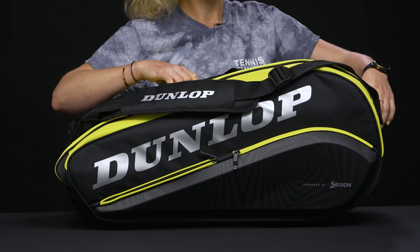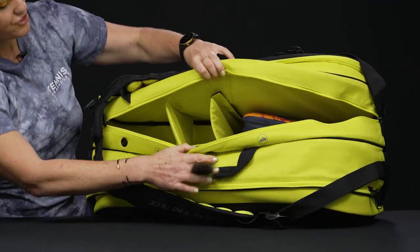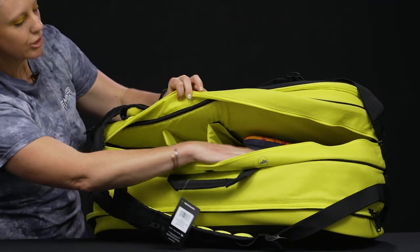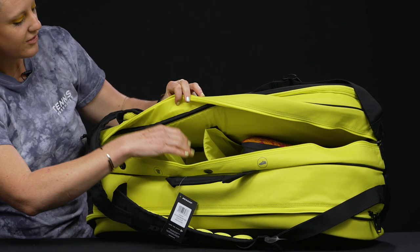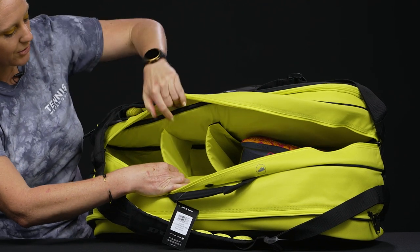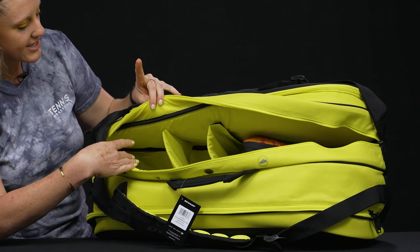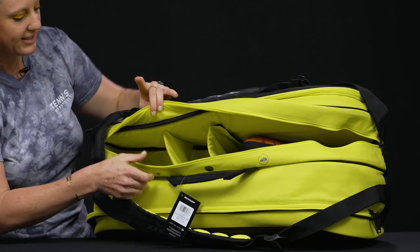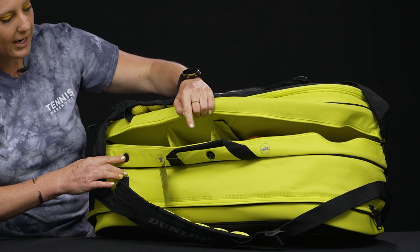This middle compartment can be used to hold more rackets, or it also has the ability to create a locker-style segmentation where you can put your shoes, some more gear, even your dirty clothes right in here. These tabs are simply put in place with velcro — if you don't want to use them, take them away and you can carry rackets. There is also some venting to this pocket, so if you do have sweaty gear, hopefully it will help vent it out.